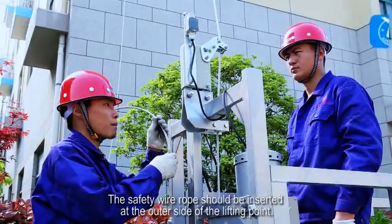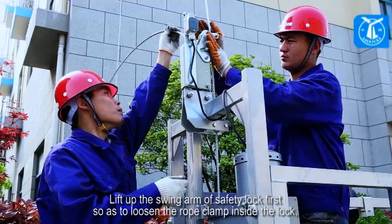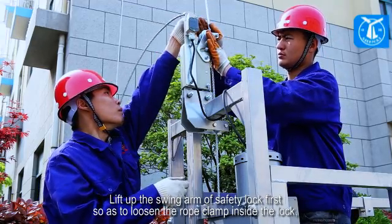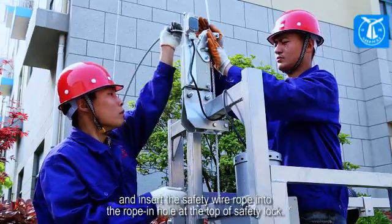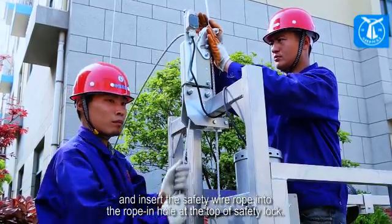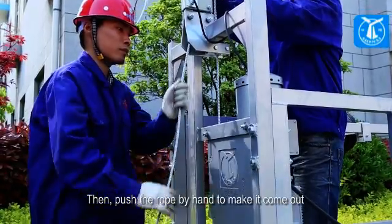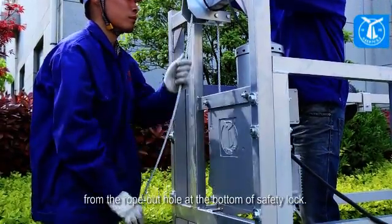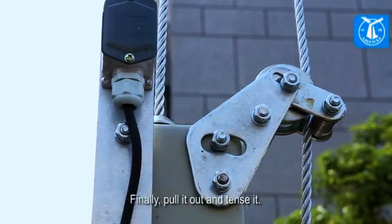The safety wire rope should be inserted at the outer side of the lifting point. Lift up the swing arm of the safety lock first, so as to loosen the rope clamp inside the lock. Insert the safety wire rope into the rope-in hole at the top of the safety lock. Then push the rope by hand to make it come out from the rope-out hole at the bottom of the safety lock. Finally, pull it out and tense it.